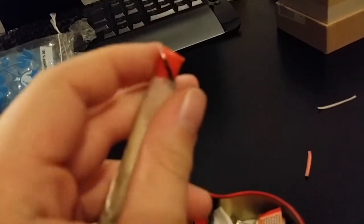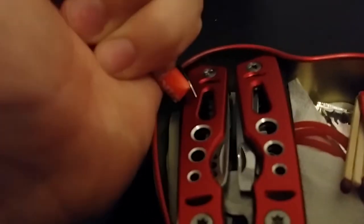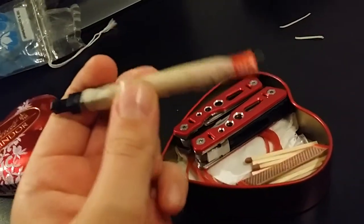First we're going to take a look at this mini taser thingy. You really can't see it but there is actually a small spark going on. Let me try it on my finger.